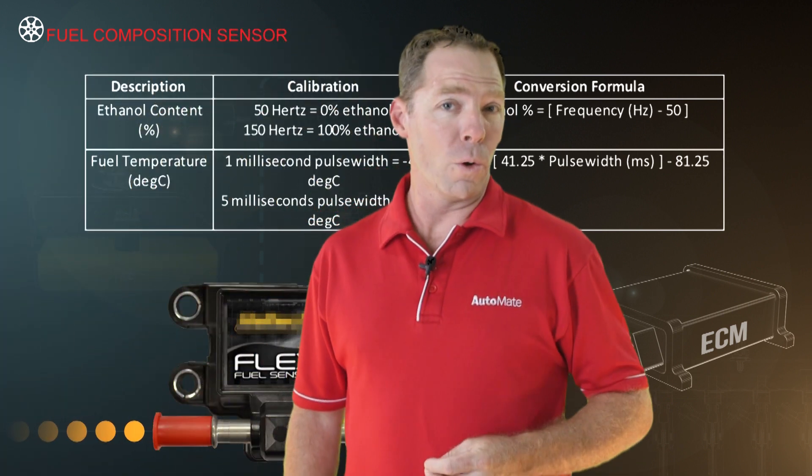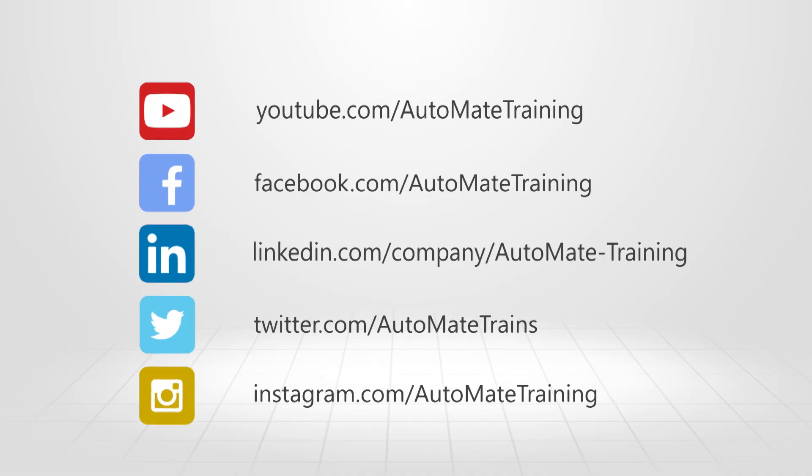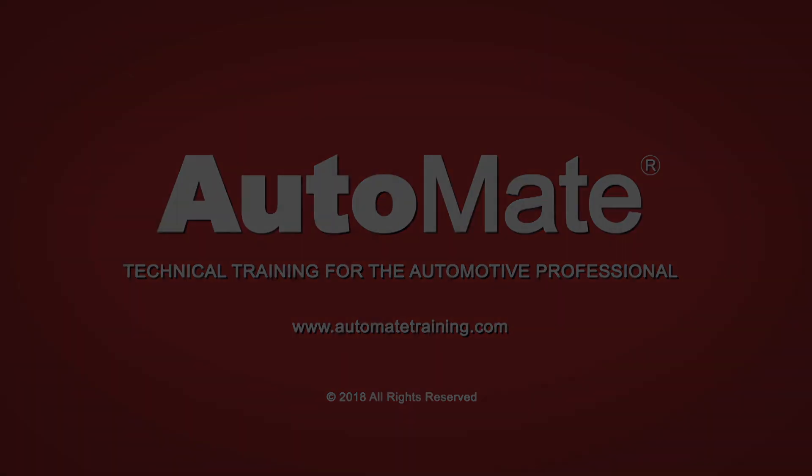To find out more and access the most advanced technical training available, visit our website and unlock your automotive potential today. See you next time!